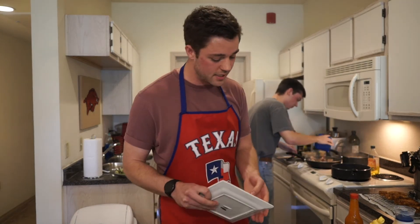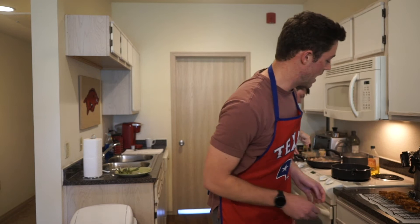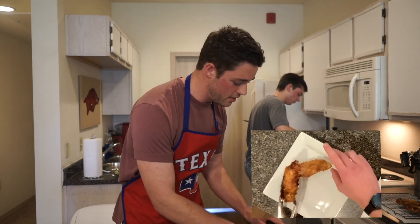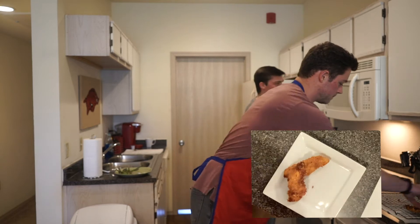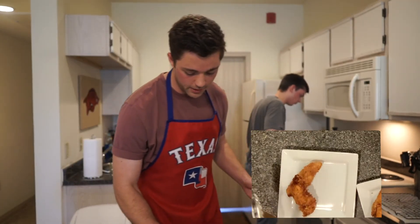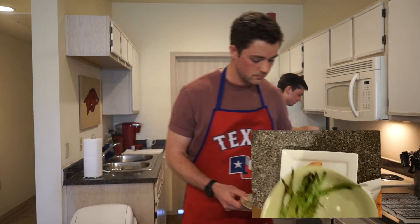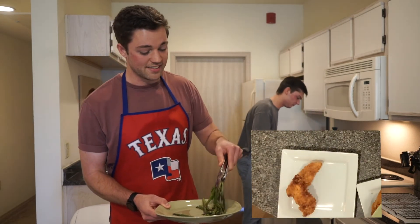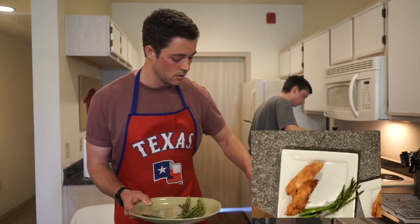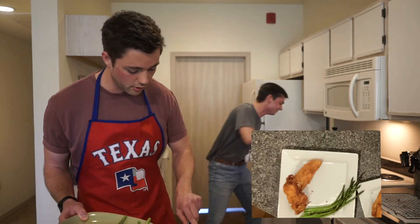All right, I'm going to start the plating process. Going to start with the chicken since that's the first thing done — get a nice stack going. Look at that. Get those extra crumbs out of the way, make it look pretty. Can I use your asparagus to start plating? Go ahead. Get a nice bed of asparagus and then we're going to top it with our mushrooms and leave a little room for our mac and cheese.